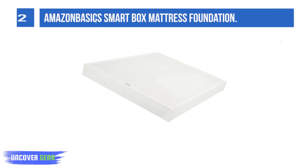List Number 2: Amazon Basics Smart Box Mattress Foundation. This Amazon Basics Metal Box Spring comes in a good selection of sizes to fit whatever mattress you have, and the price is reasonable all the way up the line. If your bed needs a lift and a little more support, this metal box frame is made from steel and can easily hold heavy memory foam or hybrid mattresses.